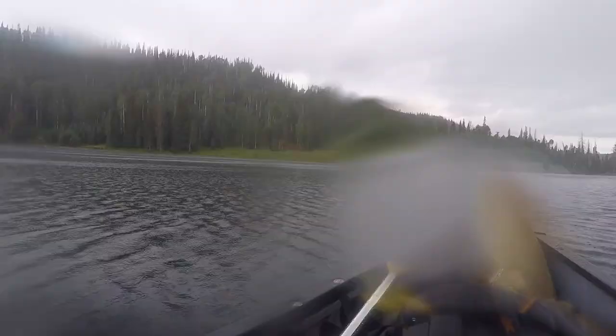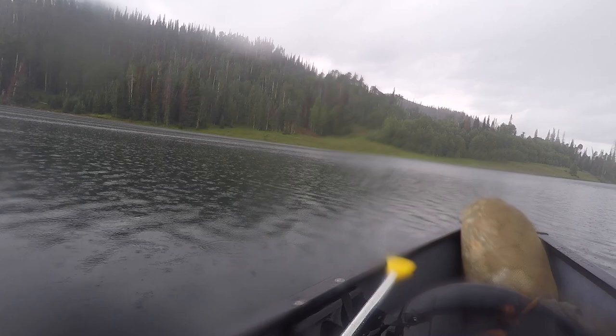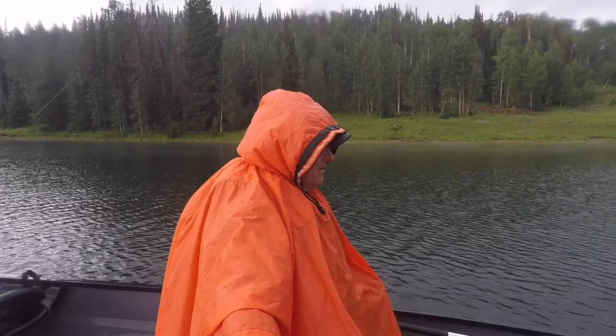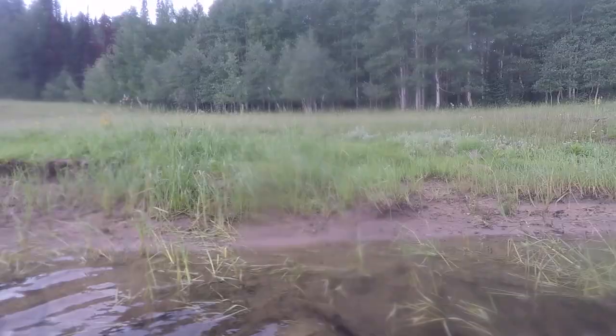The rain's coming down a little more now. Good thing I got my poncho on here, as it's raining pretty good.